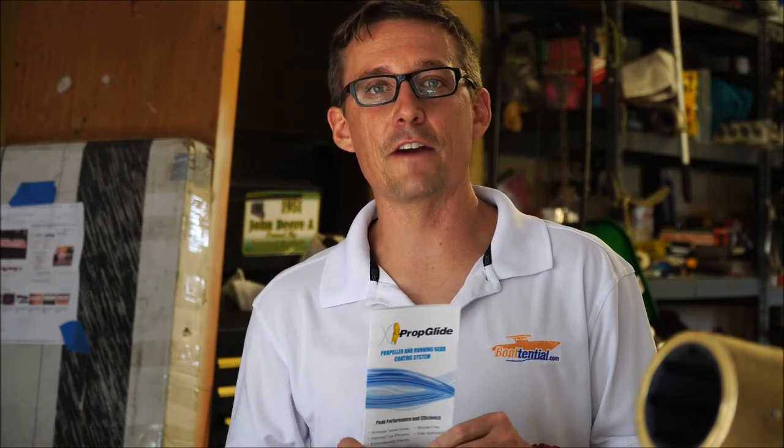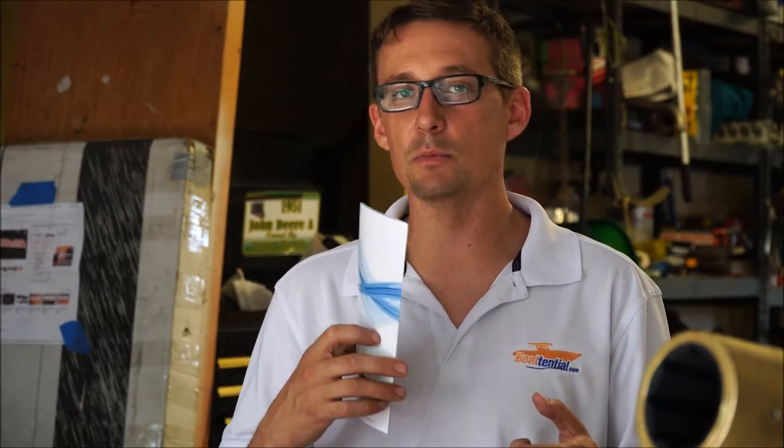Hi everybody, this is Rick from Botential.com. Today I'm going to explain a little product and a process that we're going to do with PropGlide products. This is an anti-fouling, fouling release prop and any type of running gear coating that you put on any of your running gear — your struts, your shafts, your props, your propellers, and also your rudders. So anything you want to undercoat, this is a great product to use.